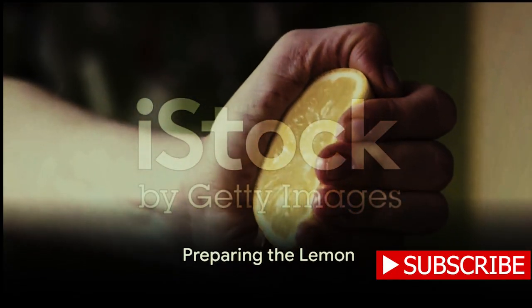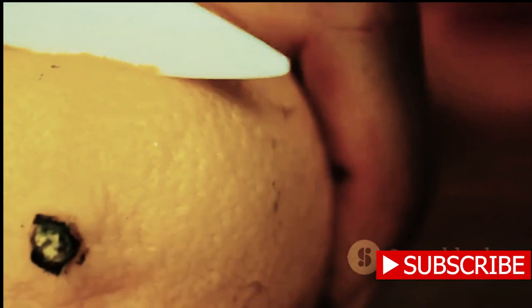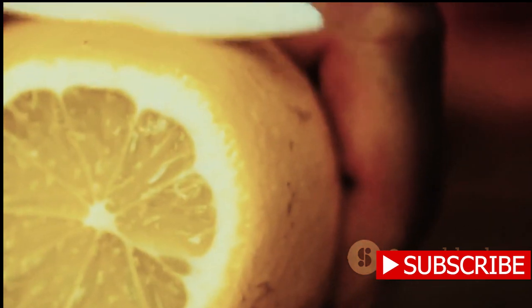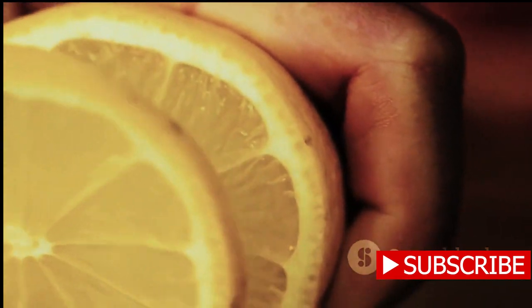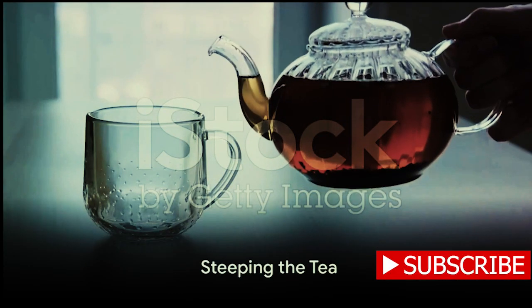While waiting, prepare the lemon. The secret is to use fresh lemons, not bottled lemon juice. Cut the lemon in half and squeeze out the juice, but save a few slices for garnish later.